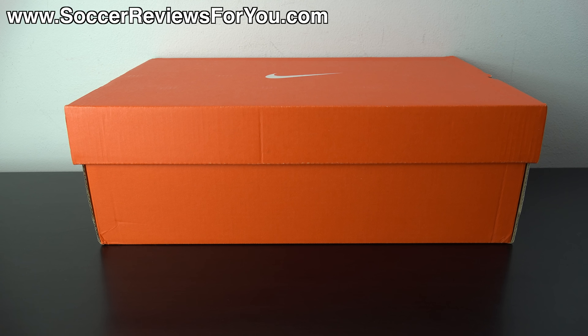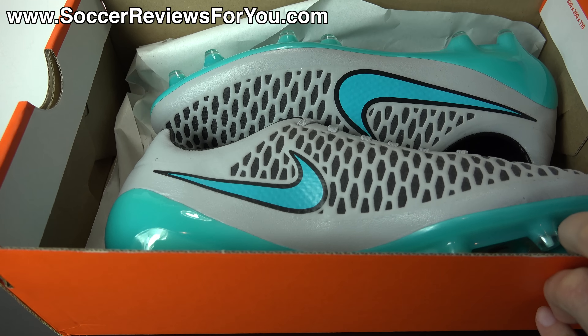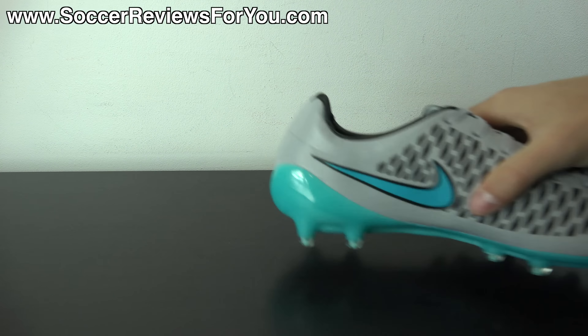Hey guys, Josh from soccerreviews4u.com bringing you my review plus on-feet video of the Nike Magista Opus in the latest Silver Storm colorway. Inside the box they include a string bag — wolf gray in color with gray strings, a light blue Nike swoosh on one side and a light blue Nike football logo on the other. Other than that, all you'll find inside the box are the shoes themselves.